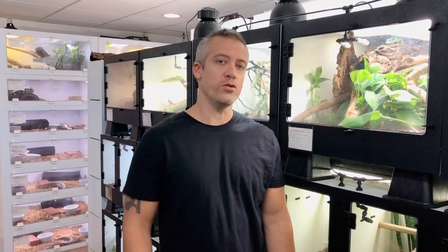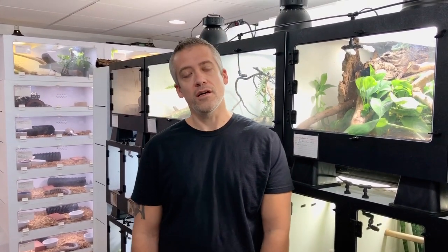Hello everyone, I'm Frank Payne. Thank you for joining me on my very first YouTube video. If you do know me, you probably know me from Facebook. I've had my own Facebook page called Living Art by Frank Payne for a number of years now.